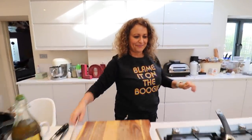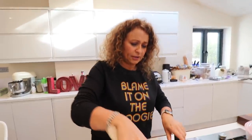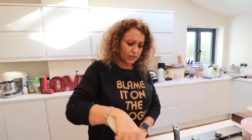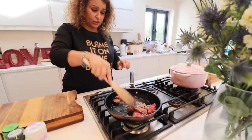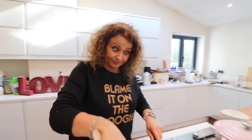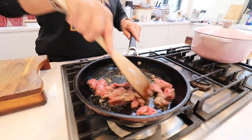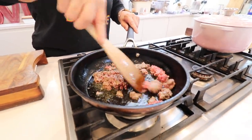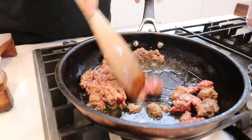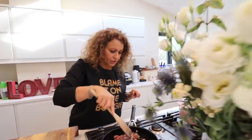Look away, people that are offended. If you haven't got tomato puree, you could just put in some ketchup. A good squirt of ketchup will do it — not a lot of people have puree or can afford puree, but everyone's got ketchup.